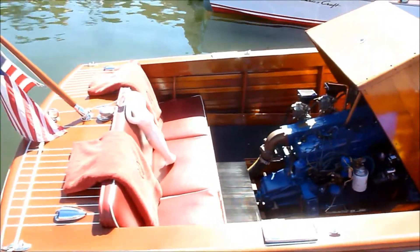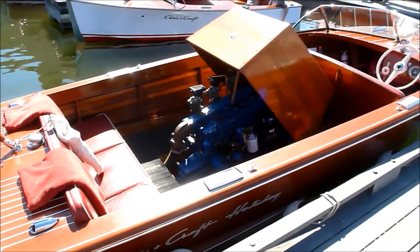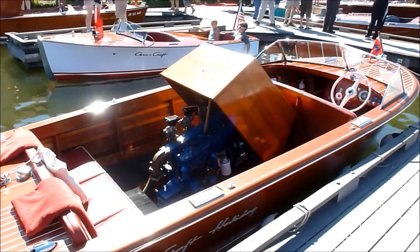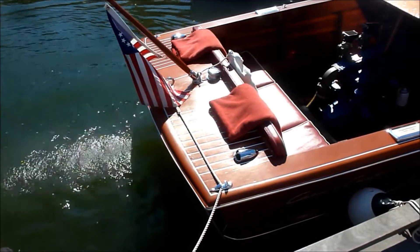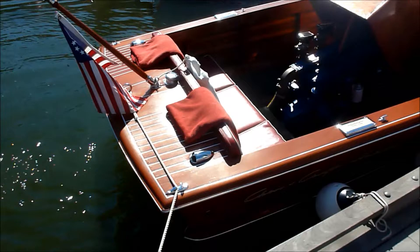I don't ever like to run or ride at full RPM, but it gets up to about 3800 RPM, and I think if I left it there for long enough it will hit that.